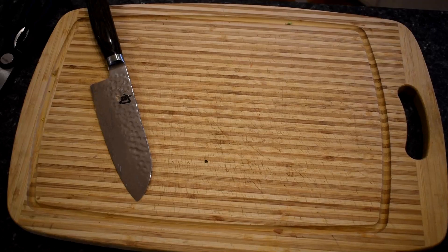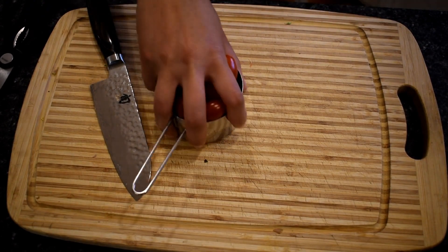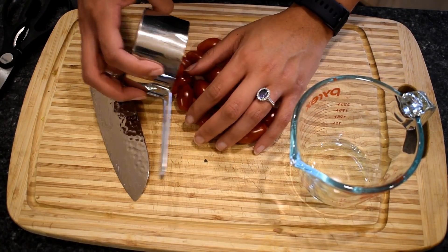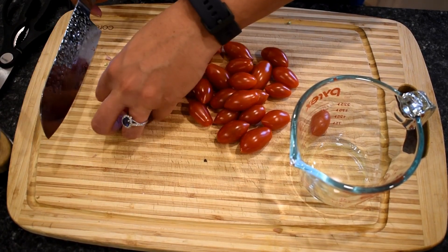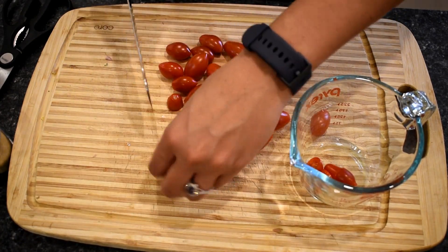Almost forgot — I need to prepare the cherry tomatoes. Here I have a cup of cherry tomatoes. We're just going to cut them in half. This is a frustrating task because it seems to take forever — I just dropped one — but it's not that bad.